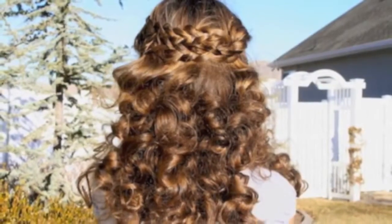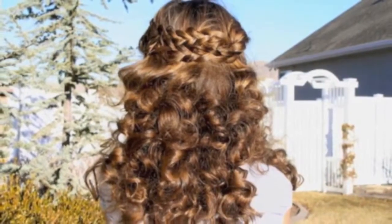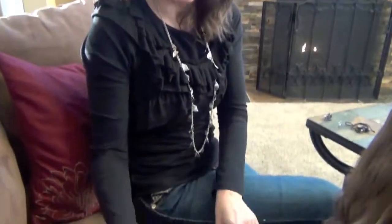Hey everyone, I'm Mindy from Cute Girls Hairstyles. Tonight we're going to demo another version of a no-heat curl. We're calling them sock curls, and you're going to need two pairs of socks.